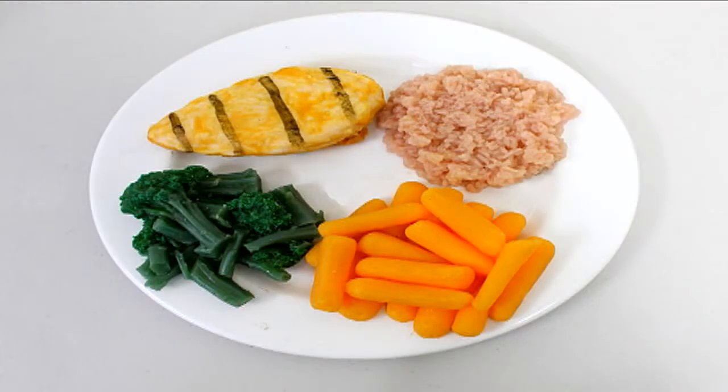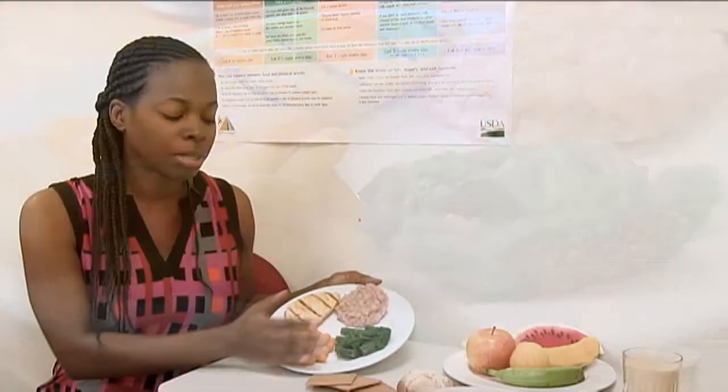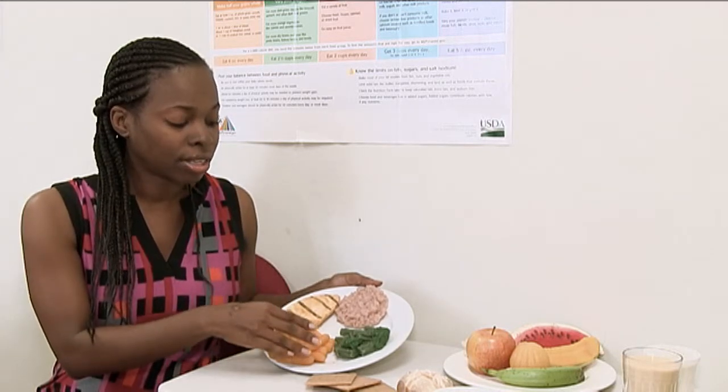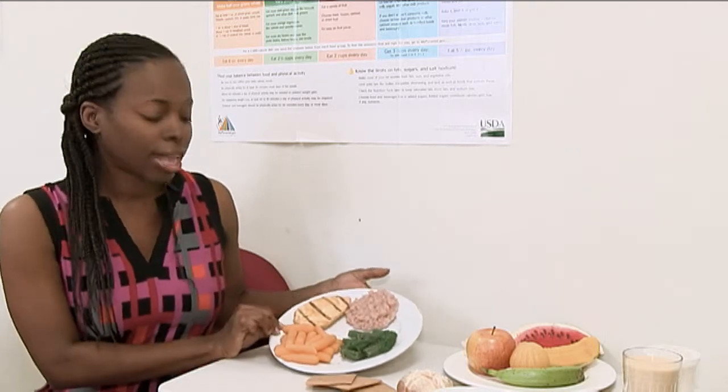Having a combination of various vegetables ensures you're getting your fat-soluble vitamins and your water-soluble vitamins. Vegetables are low in calories, which helps with controlling weight, and they're very low in carbohydrates, so they're not going to contribute to high blood sugars.